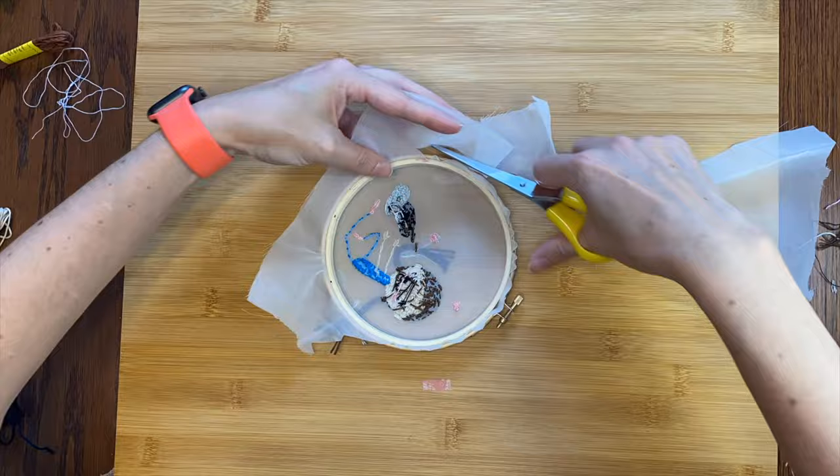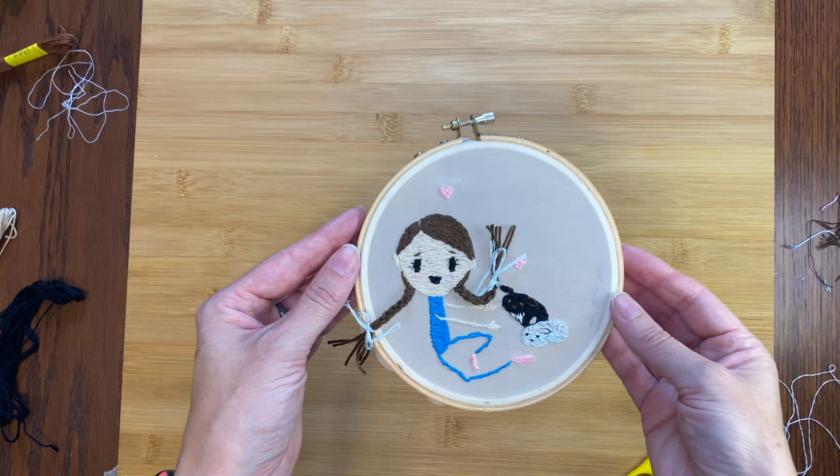Now I'll just trim off all the extra fabric. Ta-da!